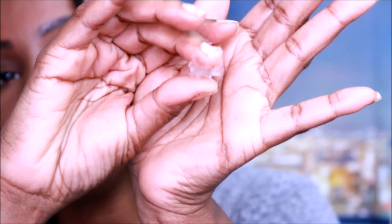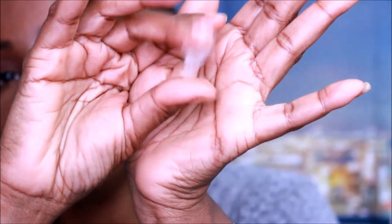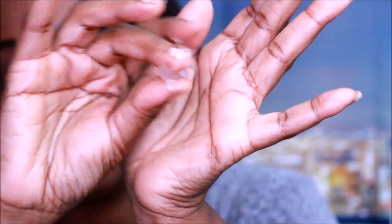Alright, this is what it looks like. Very stiff. And it doesn't smell like anything — it has no smell.